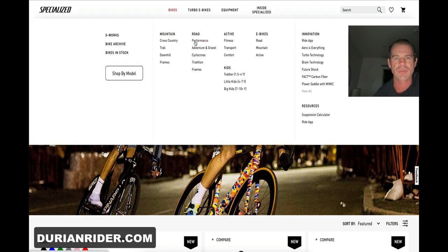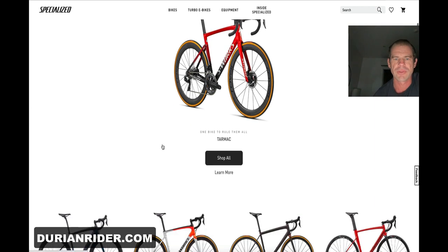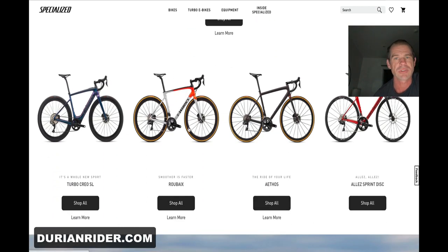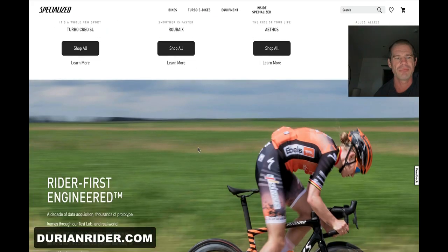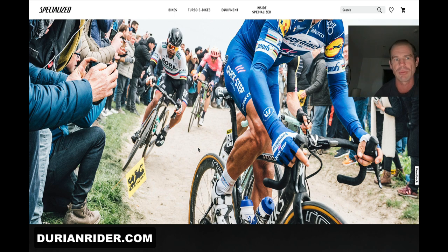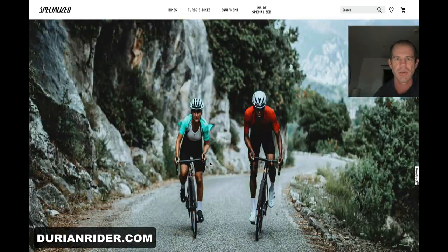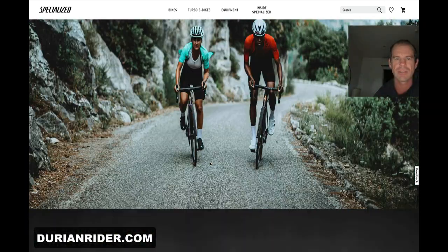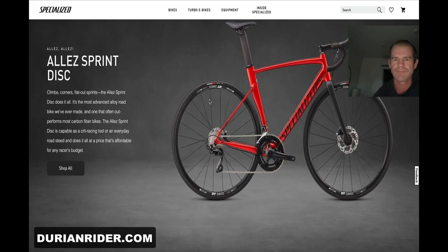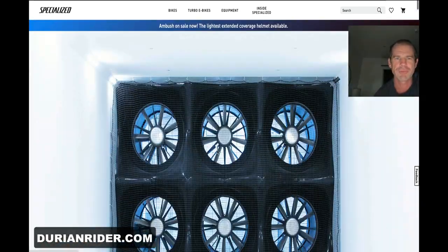What bike would I get? Let's be fair to Specialized. I wouldn't buy this LA thing. I wouldn't buy the Tarmac SL7. Athos? Nah — disc brake, man. You don't need road bikes with disc brakes. If you do think you need disc brakes on a road bike, get a Crux, because at least then you can take it on the gravel with a fat tyre. Disc brakes on a road bike — it just looks wrong. On a gravel bike, yes.